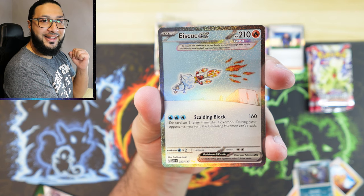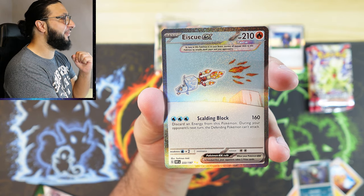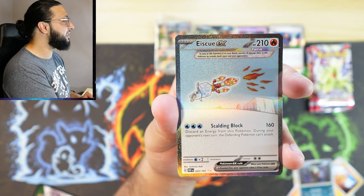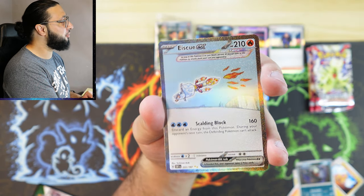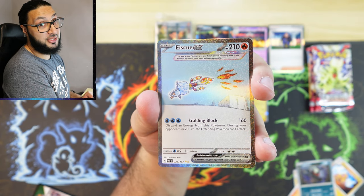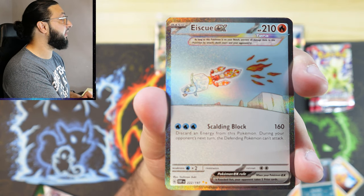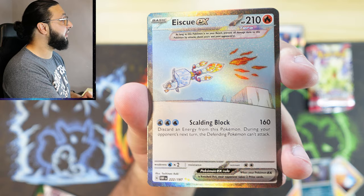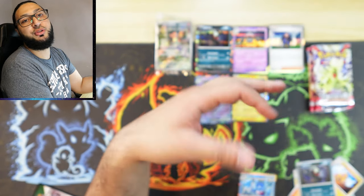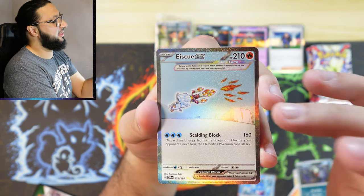Ice Q EX — is that secret rare? It is! What a pull! Out of nowhere — let's go! Alhamdulillah, very nice. I believe this is a top 10 card — a secret rare Ice Q EX. It looks gorgeous. Can we get a closer look? There's not a lot of color but it's in all the right places, making it pop. Into a Palafin as well — not a double hit but absolutely fine.